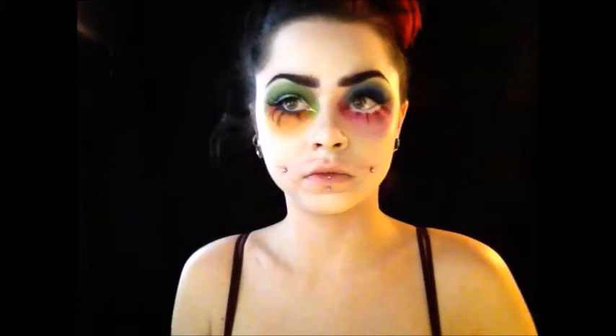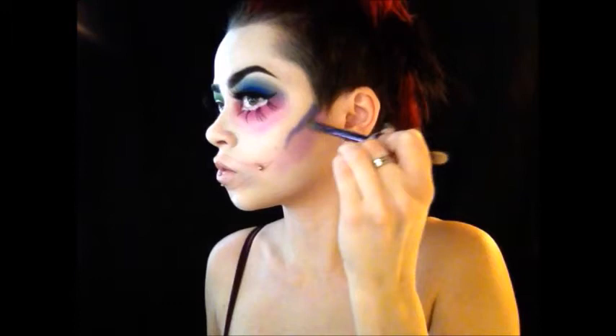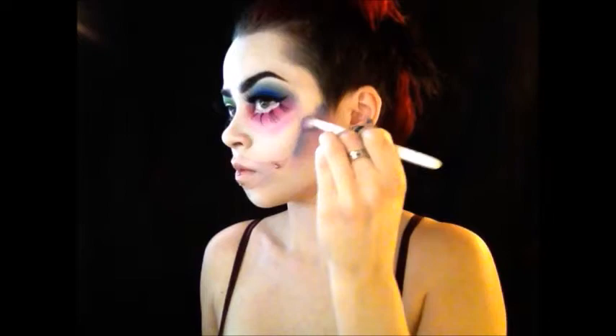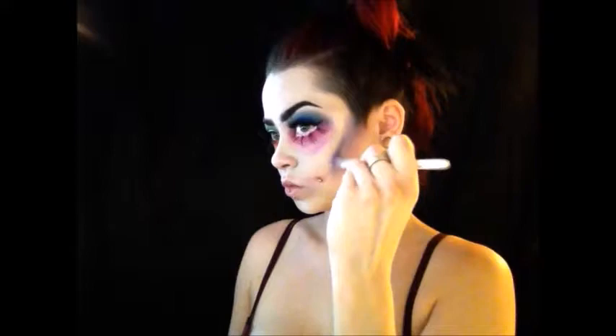Then I'm taking a purple color and starting my contour. I'm starting with a lighter purple and dragging it down — I want to give a very creepy, almost dead looking effect — then going in with a darker purple and blending that out. I'm doing a very dramatic contour; I wanted her to look quite sleepy or sick. If you look at Tim Burton's Alice in Wonderland Mad Hatter, he does look quite sick with very hollow cheekbones, so that's definitely the effect we're going for.